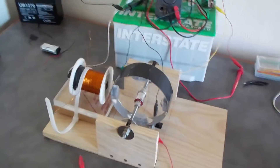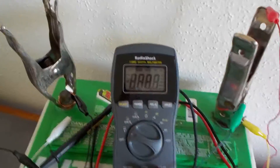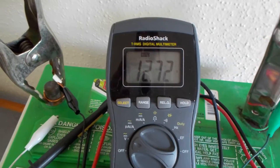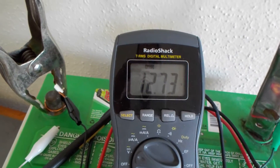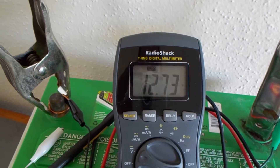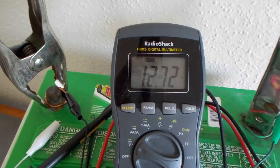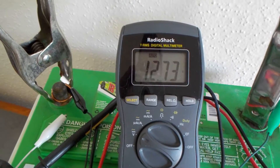It's the next day and the battery has actually recovered back to where it started. It was at exactly 12.73 — right back to where it began. So I guess you can call that unity on a single battery, with just one battery, not even charging another battery.